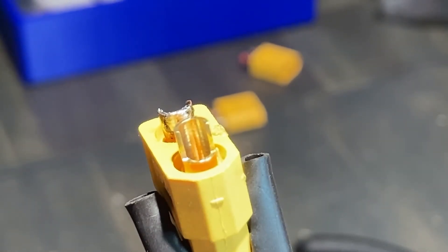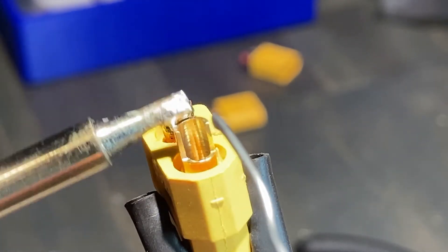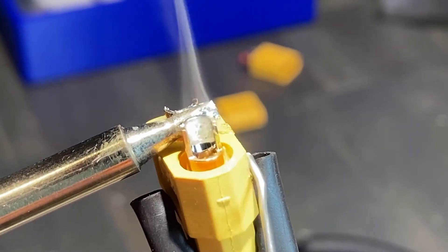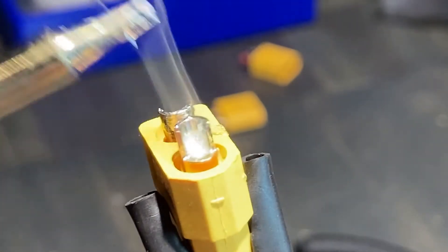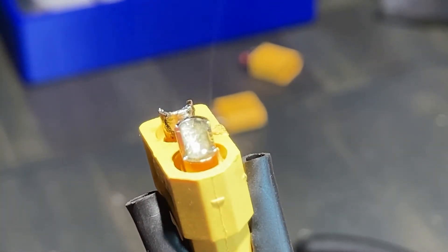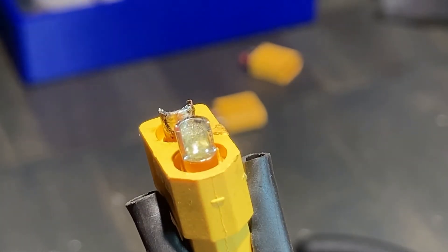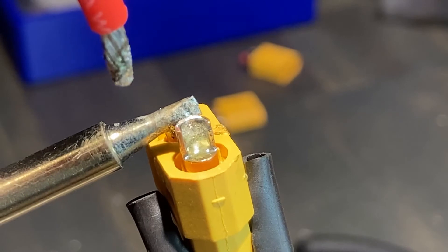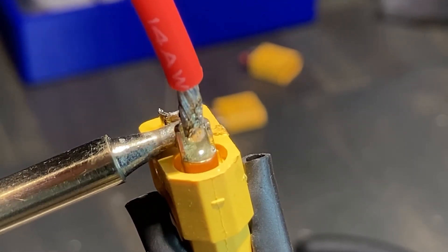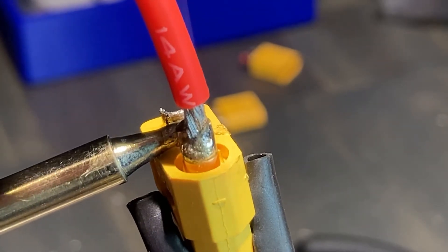Once you have tinned the wire, move on to the cup joint. Touch the iron to the back side of the cup joint and fill the cup with solder. Finding the right amount of solder takes practice — make sure you haven't burnt away all the flux. Once you have solder in the cup terminal, apply more heat to remelt the solder, then insert the tinned wire into the cup and hold it in place.